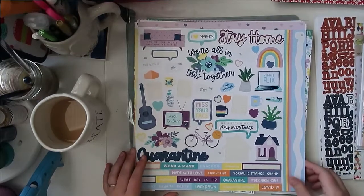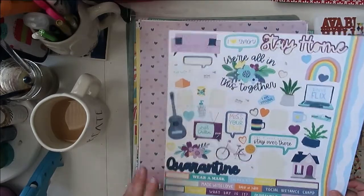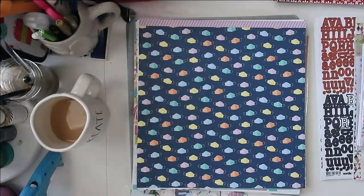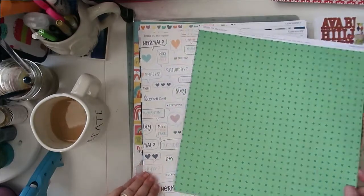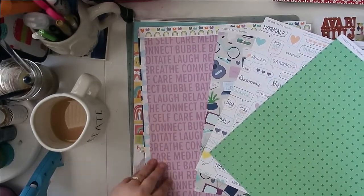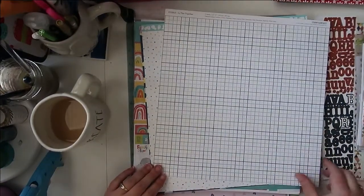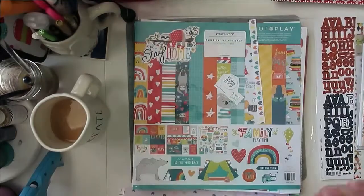The last collection from Close to My Heart is one of the COVID collections — this one's called 'In This Together.' I've already used up a bunch of the stickers and cut into the papers. There are three patterns here: a yellow one, a really fun pattern with masks, green on the back, and others. I like this one — I like the font and the toilet paper print. I'm looking forward to using this one up this month.